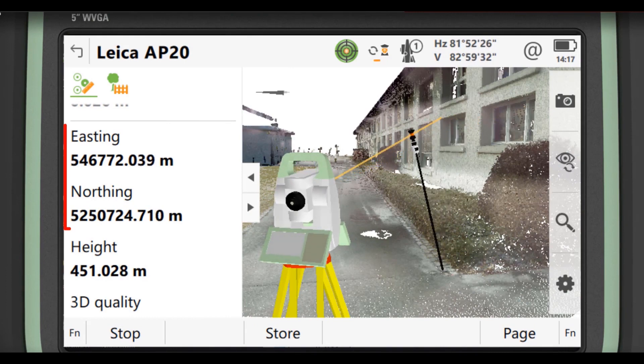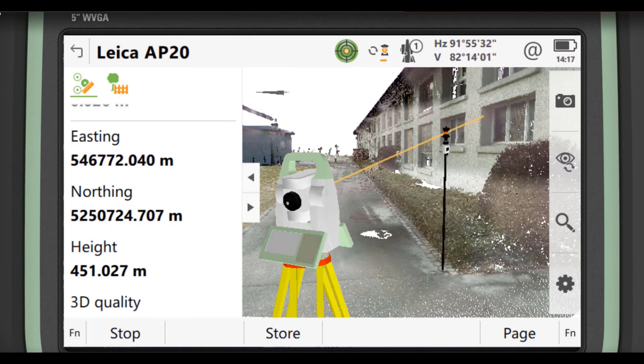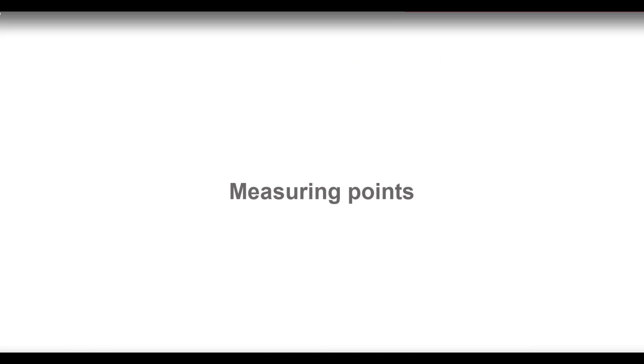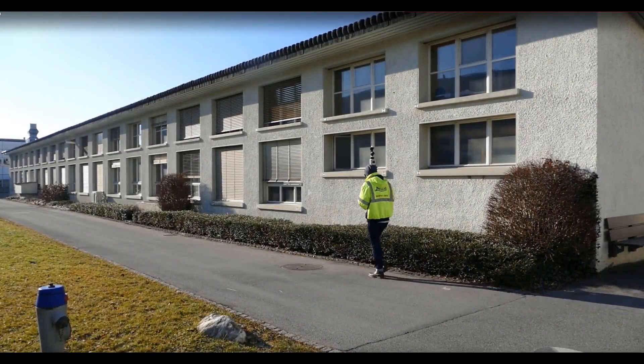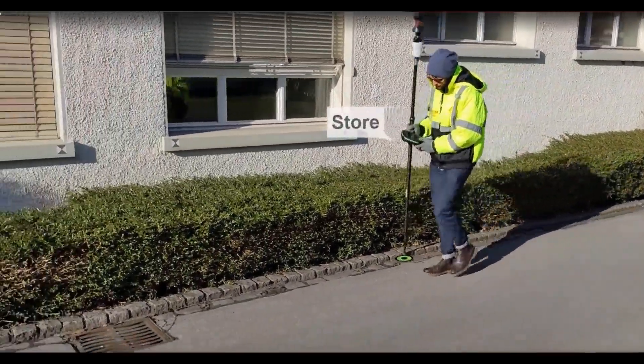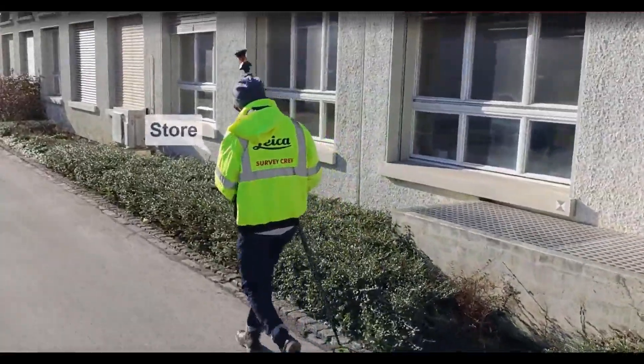The technology is very similar inside the AP20. There's an IMU that takes information and passes it back and forth to the total station, syncs all the information, and stores it in the data collector.